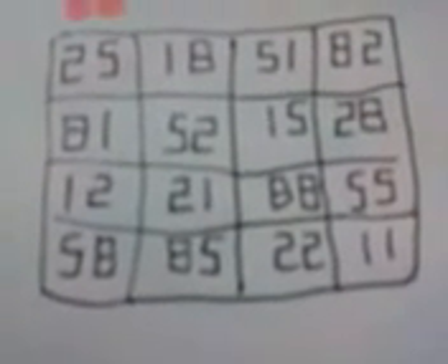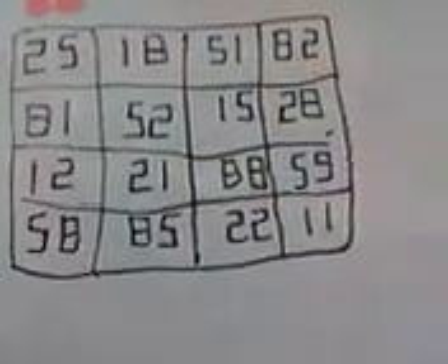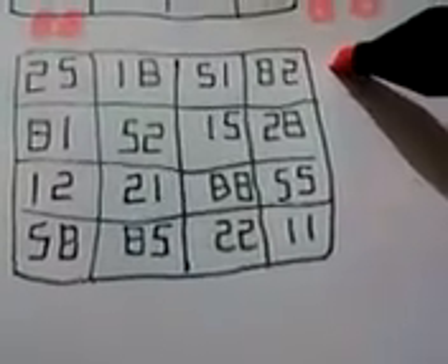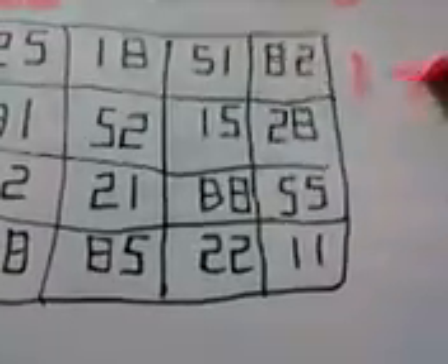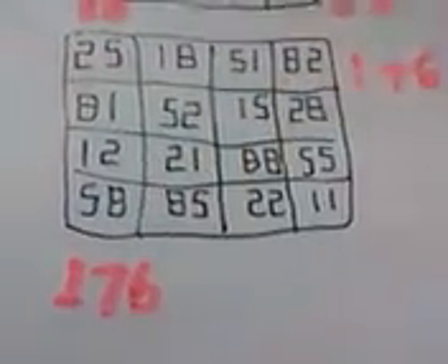Now, the number 25: 18 plus 51 plus 82 is 176. It's also 176, and the diagonal is also 176.